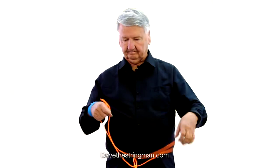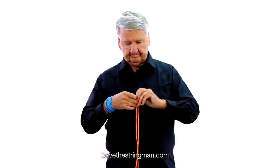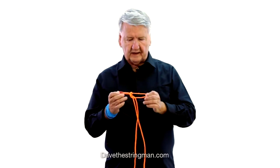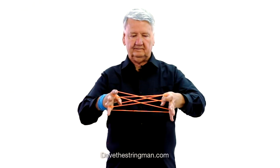It could be a butterfly or a moth. There's that knot again — it comes back every once in a while.